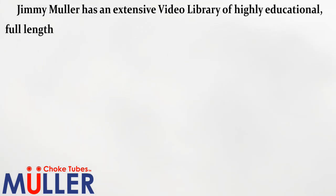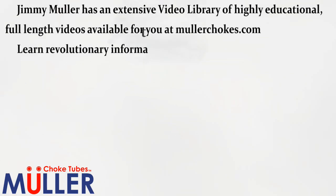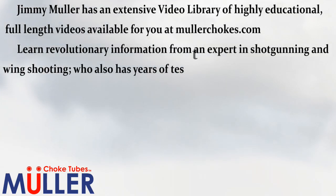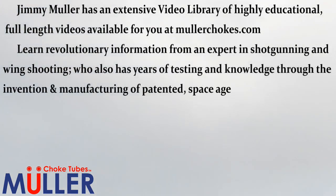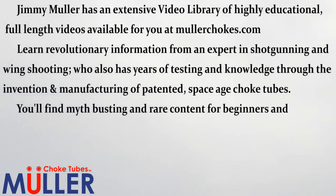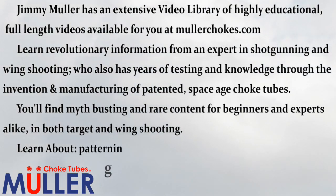Jimmy Muller has an extensive video library of highly educational full-length videos available at MullerChokes.com. Learn revolutionary information from an expert in shotgunning and wing shooting who also has years of testing and knowledge through the invention and manufacturing of patented space-age choke tubes. You'll find myth-busting and rare content for beginners and experts alike in both target and wing shooting.